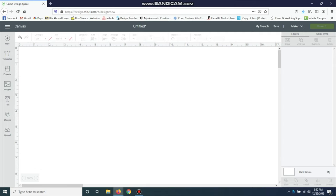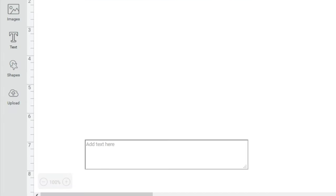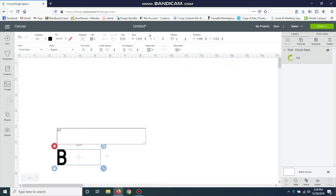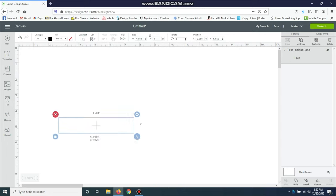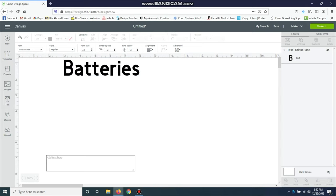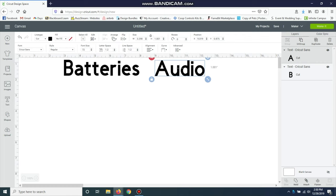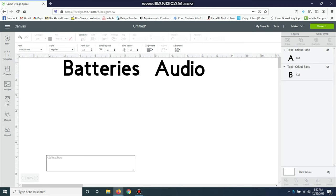I'm starting in Design Space and the first thing I'm going to do is go to the text box on the left and type in each label I want. I'll do them separately to make it a little bit easier — just go to the text box again and write another one. You can do this for anything. I've done them for sugar and flour in the kitchen, and for my bathroom for soap or lotion.